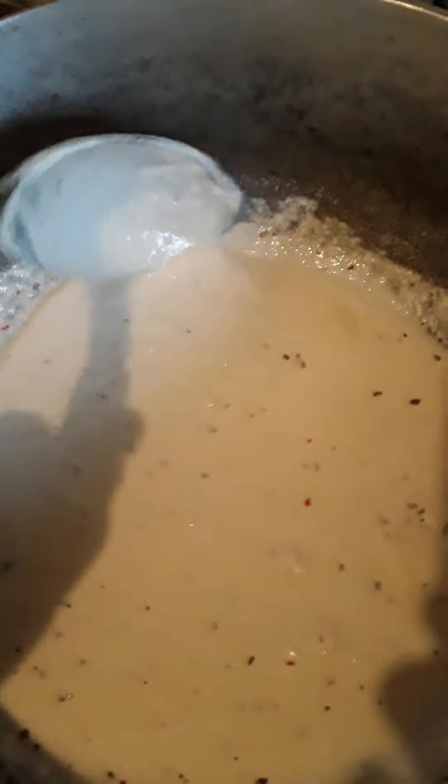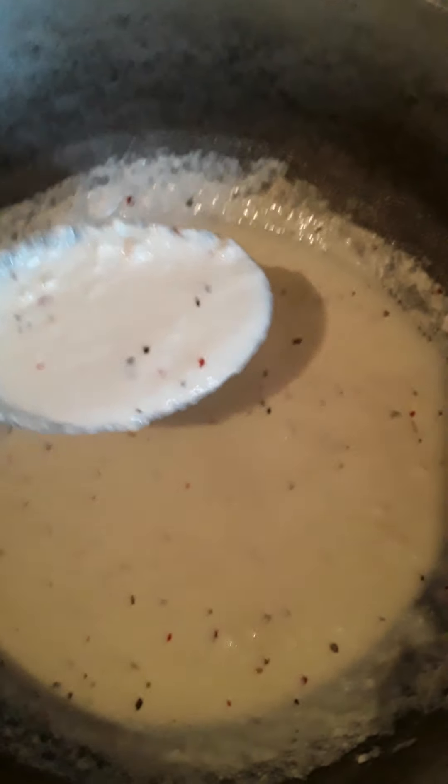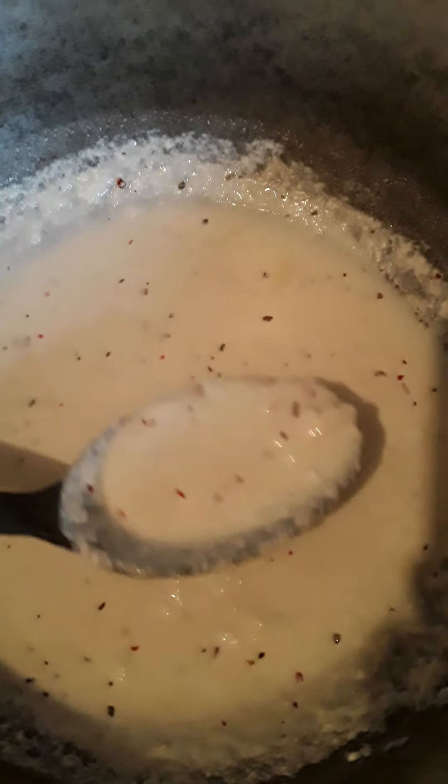The sauce is just about ready — look at it, look at this delicious sauce. See how it thickened up a little, especially with the cheese.